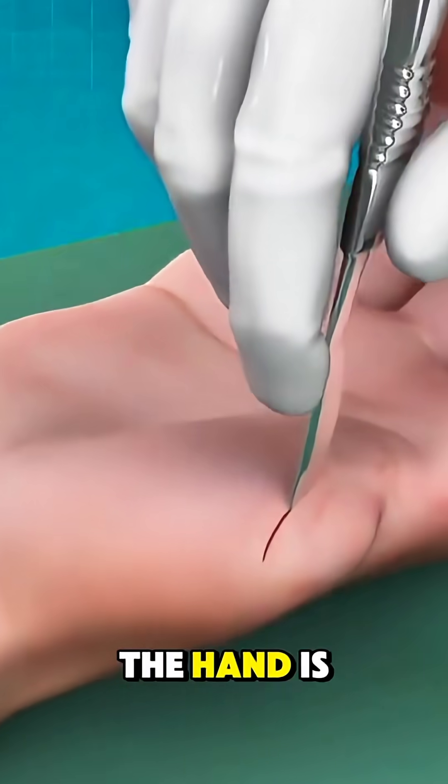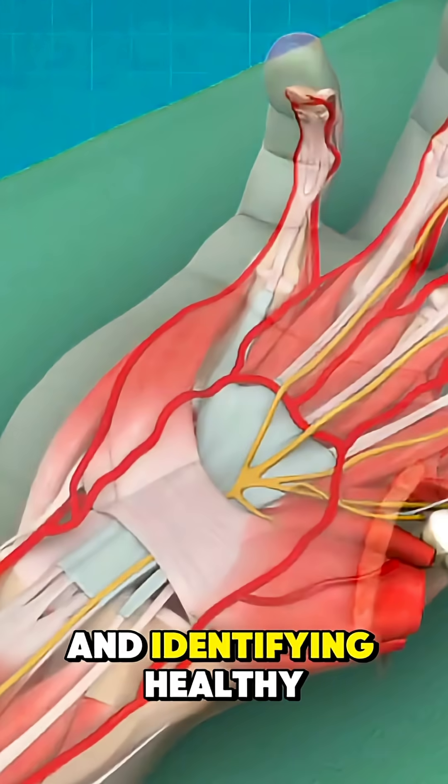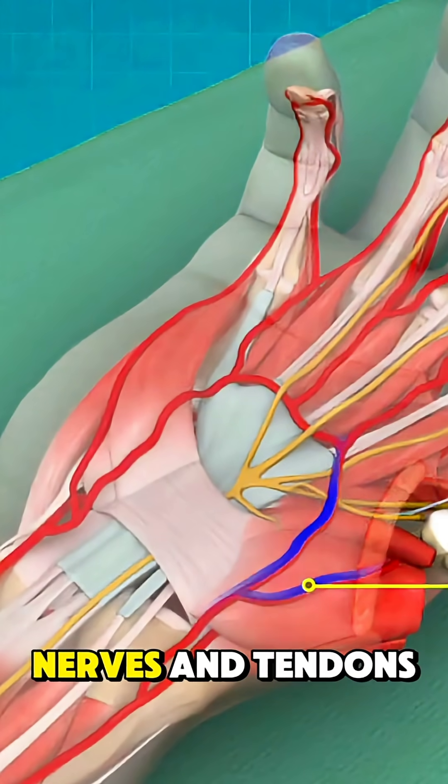Simultaneously, the hand is prepared by clearing scar tissue and identifying healthy blood vessels, nerves, and tendons.